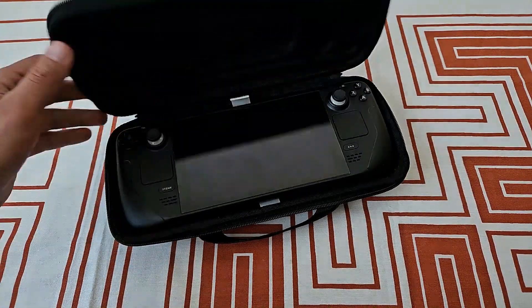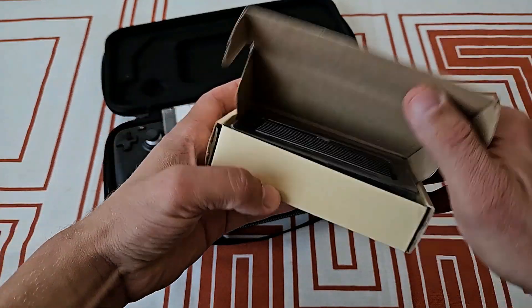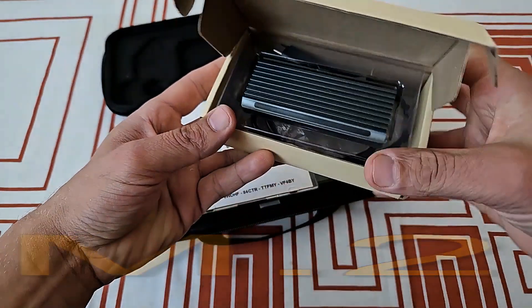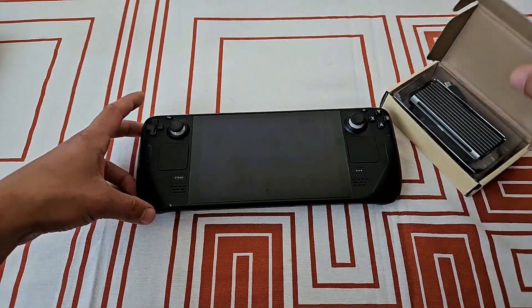Ciao comrades! For a while I wanted to install Windows on my Steam Deck. Today is the day when I'm finally doing it. Then I got here this 2TB SSD full of AAA and retro games that I wanna try out. Am I gonna be successful? Let's find out!